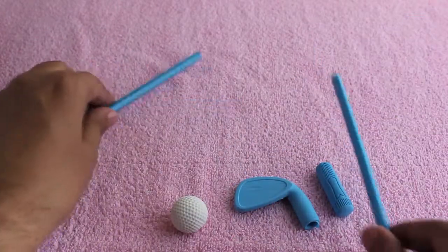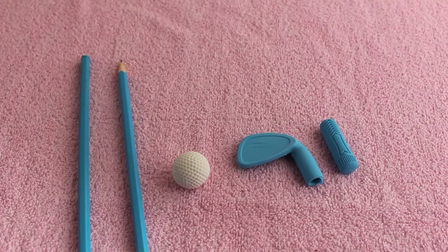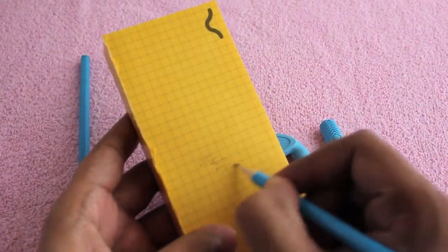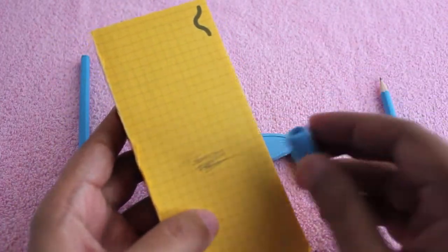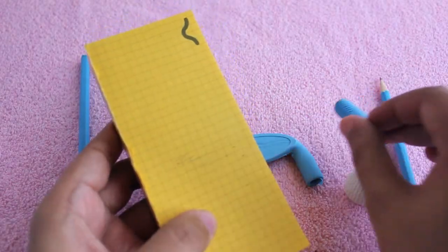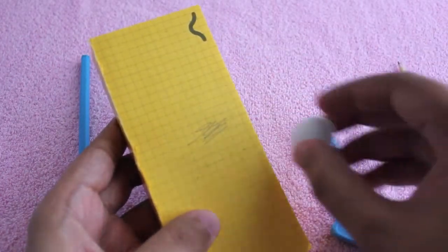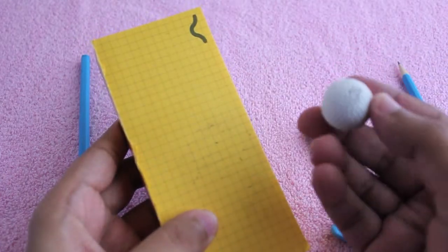Let me show you how it works as a pencil — I have sharpened one of them. It works nicely. All three of those pieces are erasers. As you can see, it does work nicely. Even the club tip works as an eraser. I really don't want to use the golf ball because it will lose its shape, but it also works as an eraser.